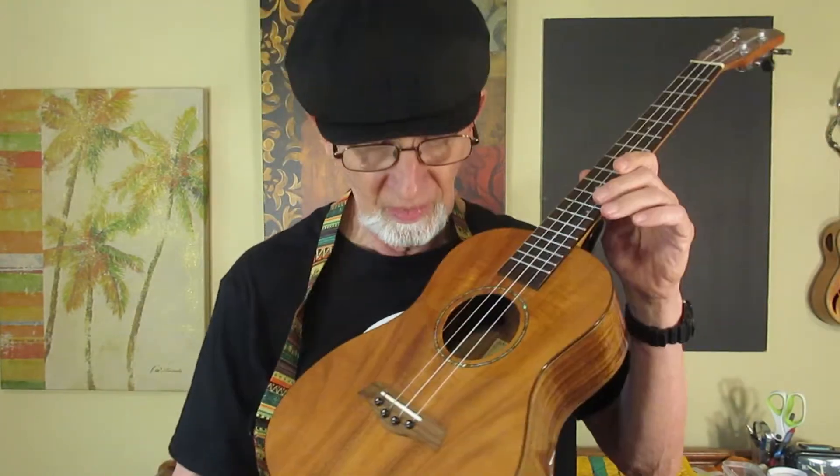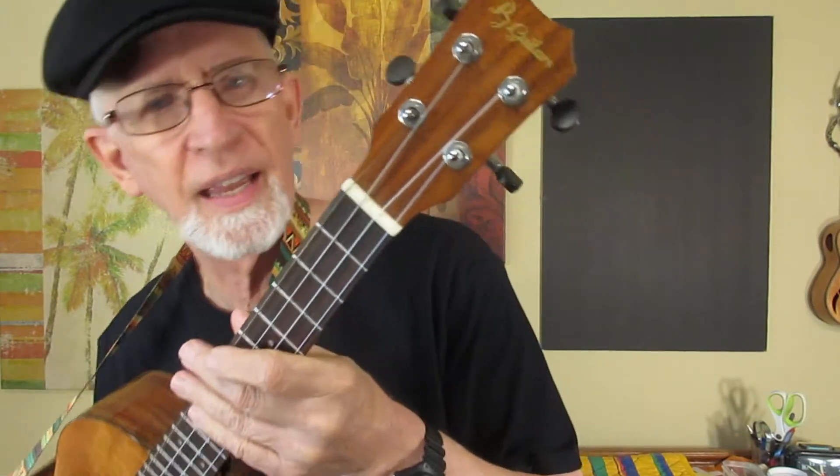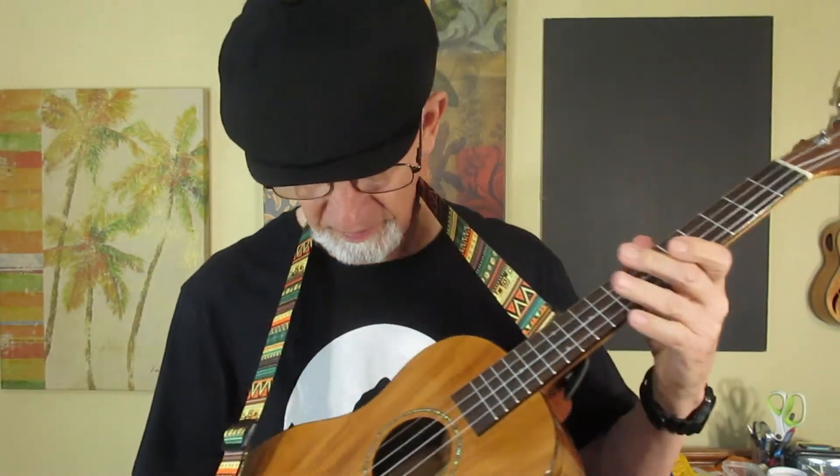My friend Christine wants to know my 10 favorite ukuleles. I think I've made a video about that not too long ago, so what I'm going to do is tell you my favorite ukulele. And my favorite ukulele is this one — it says PJ Guitars on the headstock. It is all solid acacia. It's a Caramel CB205.